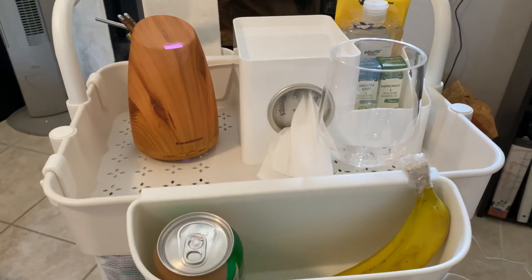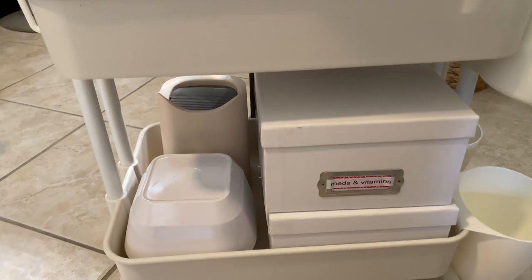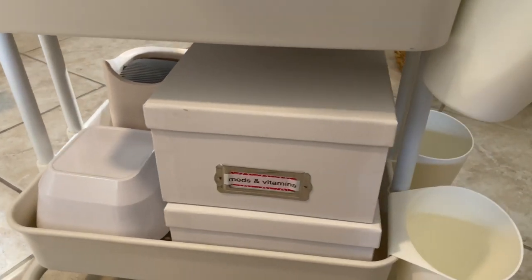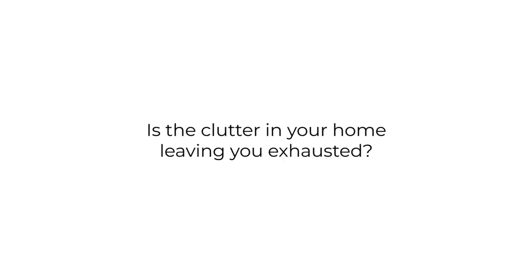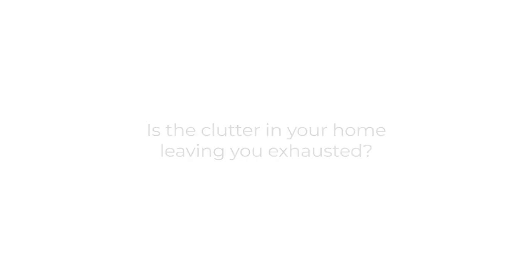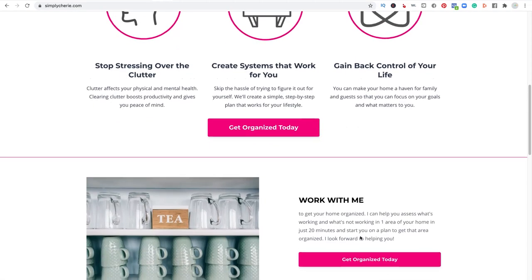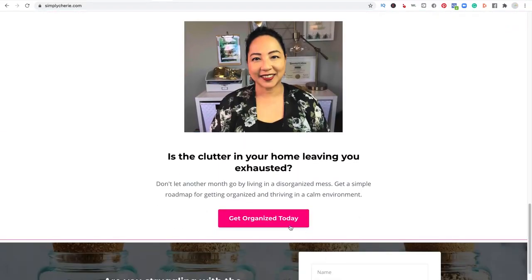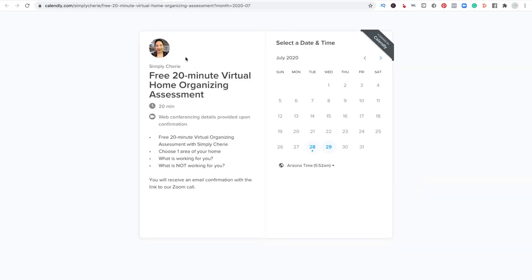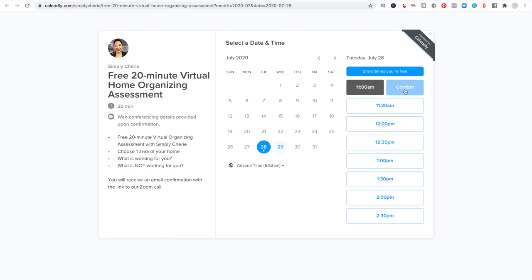I hope you enjoyed this video. Let me know in the comments what you would put in your get well care cart and what your favorite part of the cart is. If the clutter in your home is leaving you exhausted, I can help you stop living in chaos. Go to my website SimplySherry.com, click the pink button 'Get Organized Today,' and schedule a free 20-minute virtual home organizing assessment through Calendly. I look forward to helping you.